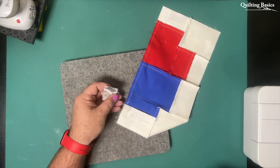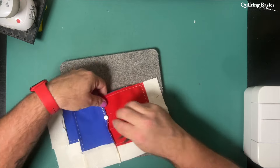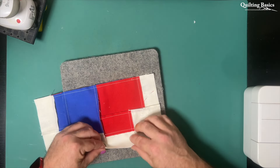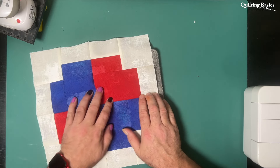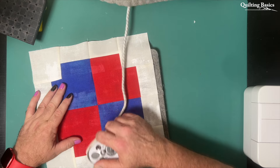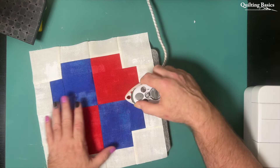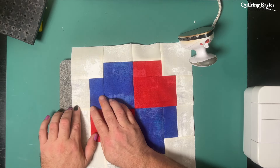It seems that while I'm very astute at planning ahead with my pressing directions, I'm not as astute at planning ahead for my bobbin thread. As you may or may not have noticed throughout there, I had to change my bobbin as I was sewing along the way. But now that we have sewn that final seam, we just need to pick a direction and press, and our block for this week was easy peasy lemon squeezy — and it is done.